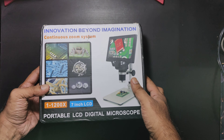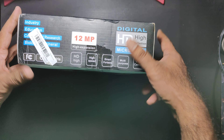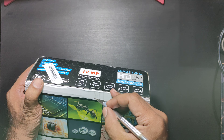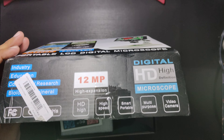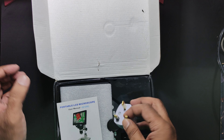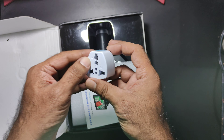Hello guys, welcome to another unboxing. This is a microscope G1200D which I got from Banggood. It was delivered to me without paying any extra customs duty. It was delivered in India by DDDC, so they are the shipping partners it seems.